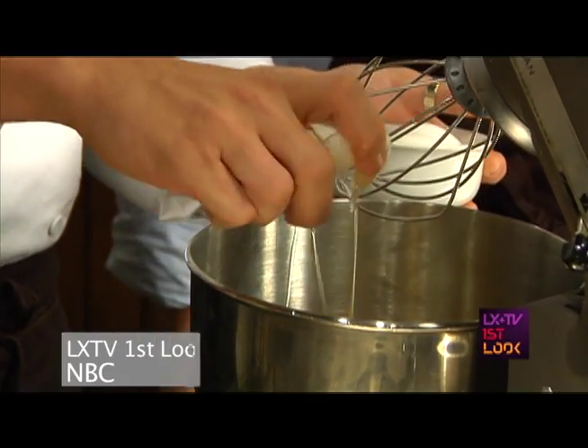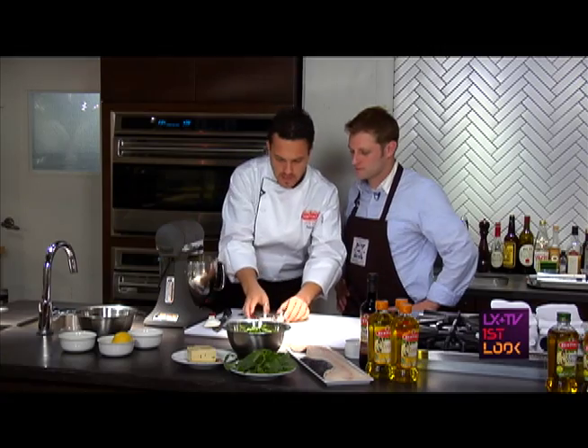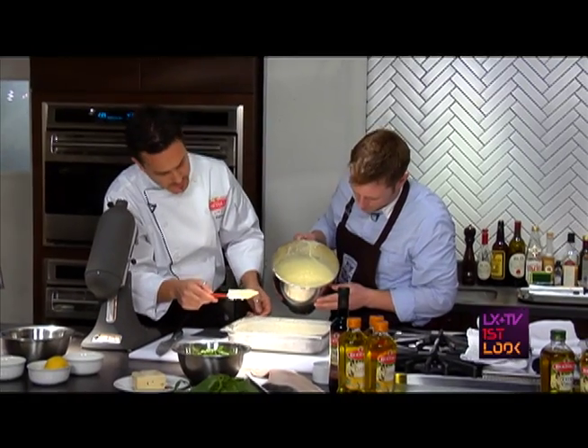We've got to crack the eggs inside — four eggs. We have to add the sugar here, we add the flour. Now we have baking powder and baking soda. Now we add the olive oil. Pour it in, just go ahead.